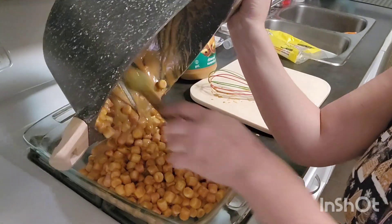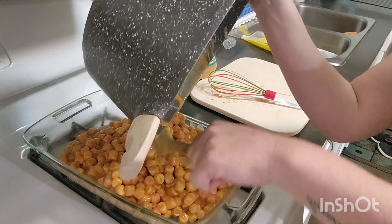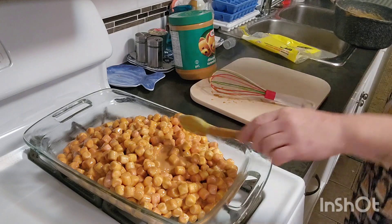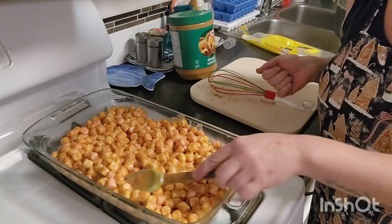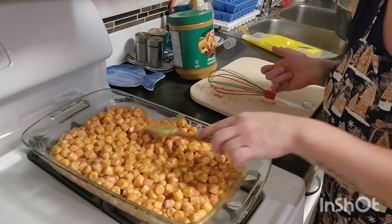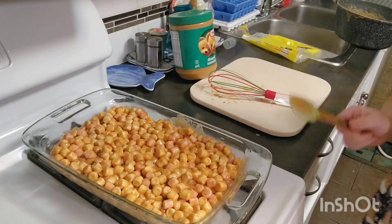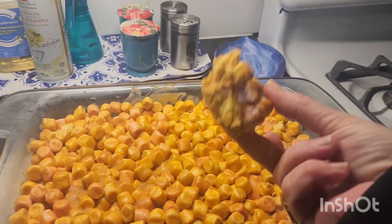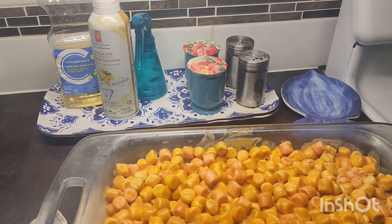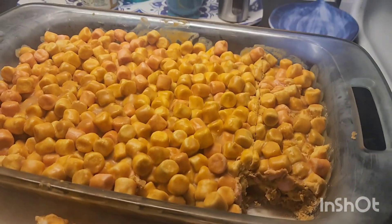Getting all that peanut butter and butterscotch goodness off the bottom of the pot and into the pan. Flattening it out — it's going to be a nice deep one. Because it's deep, you'll want to cut smaller squares after it's cooled, but you'll probably eat ten of those smaller squares anyway. You'll feel good because you made them smaller! Once it's all cooled down, I'll cut it up into squares. And it's all done — oh my goodness. Easy, simple, delicious treat. Thanks for joining us for Make it Monday!